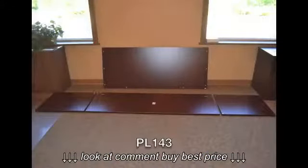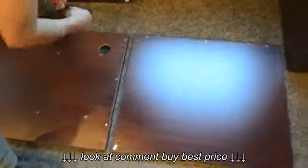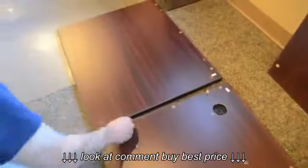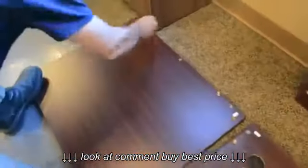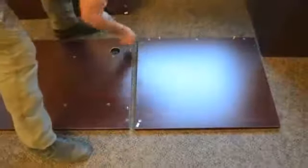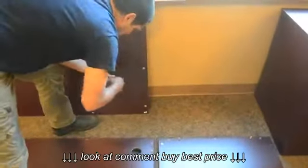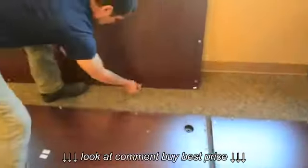You will begin by laying out the Credenza laminate pieces first. If the dowels have not already been pre-installed by the factory, you must first insert these. Your metal cam locks are inserted next. Ensure that the arrow on the metal cam lock is pointing towards the outer edge of the laminate piece.